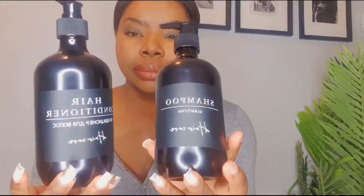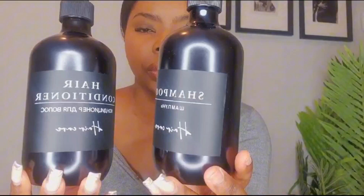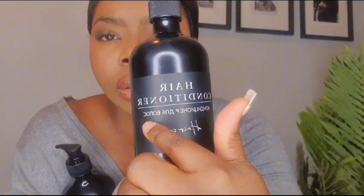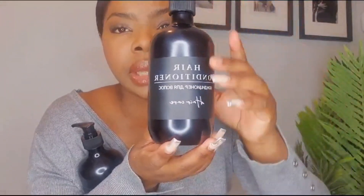Next we have this three-pack of plastic bottles. Basically it comes like this — you can use it for your hair conditioner, your shampoo, or your body lotion as well. It comes with labeling separately, so all you have to do is take the label and stick it to the bottle. It comes in a set of three.